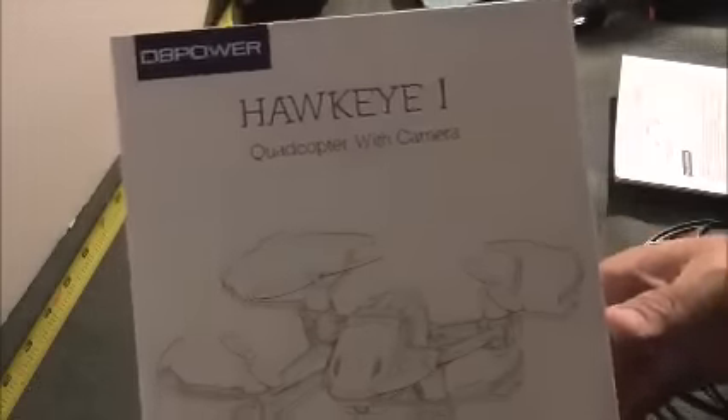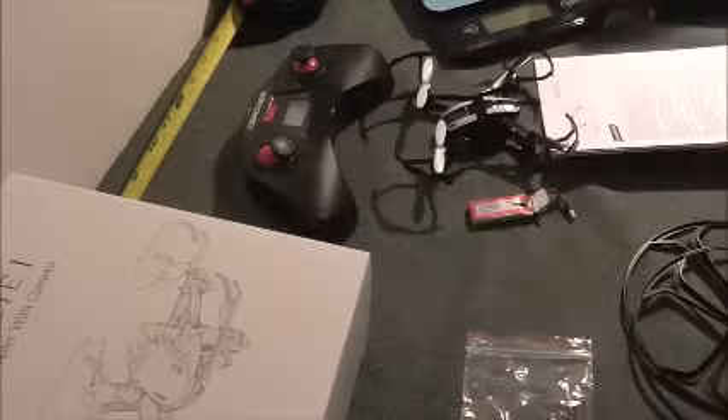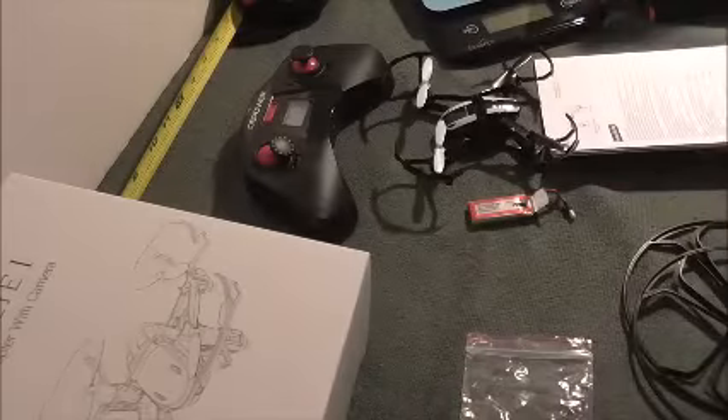This is my review of the DB Power Hawkeye 1 Quadcopter with Camera. It comes nicely packaged with multiple layers of plastic that slip over each other and hold all the parts together. So it's packed nice and neat.